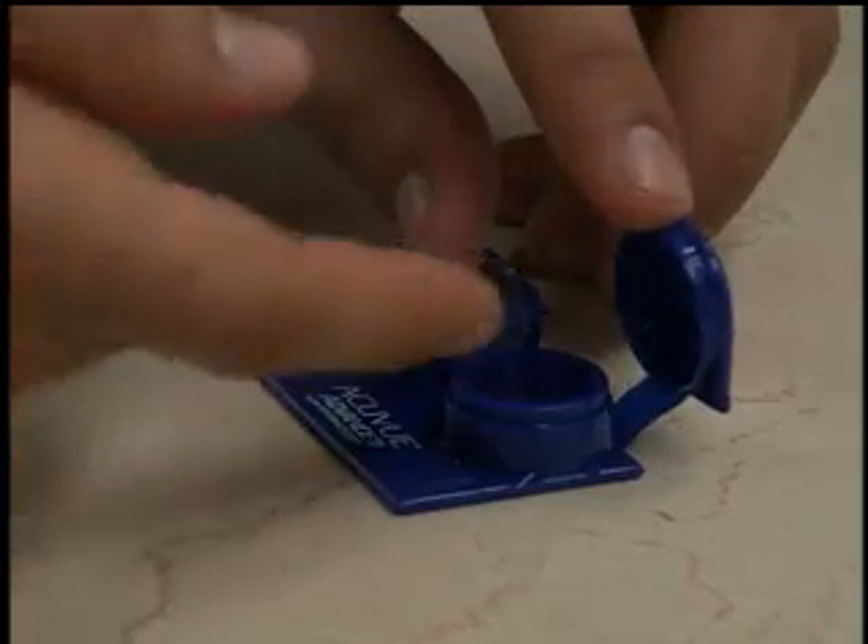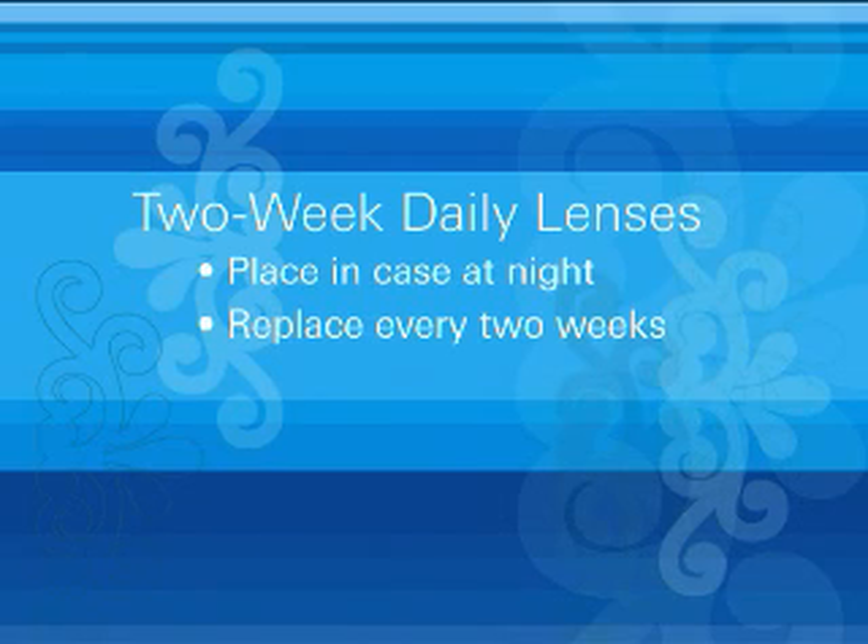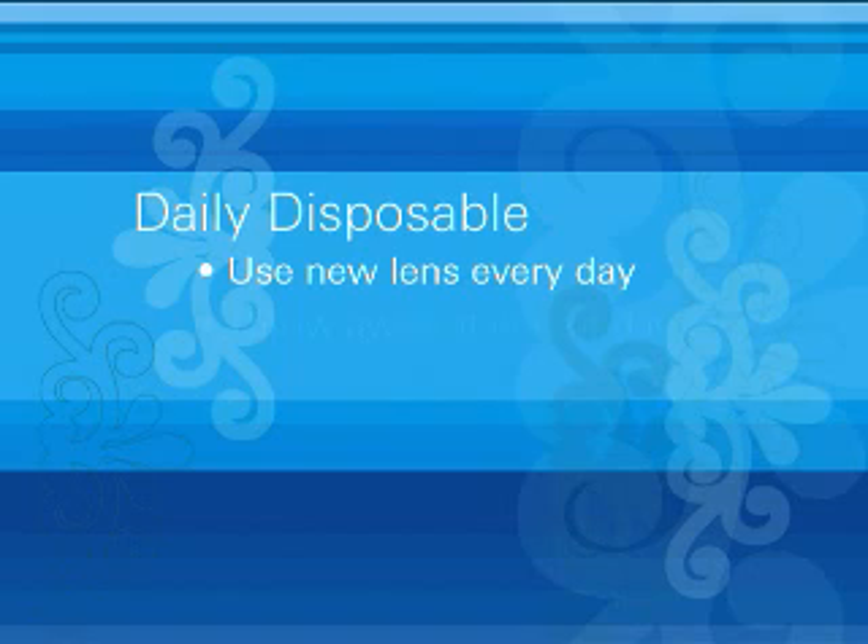There's a bit more you need to know than just how to put your AccuVue brand contact lenses in and take them out. A lifetime of good eye health starts with proper lens care. Your contact lenses will need to be replaced — how often depends on the type of lenses you have. It's very important to stick to the recommended wear and replacement schedule that you and your doctor decided on. If your lenses are two-week daily lenses, you take them out every night and throw them away after two weeks. Daily disposable lenses mean you use a new lens every day.